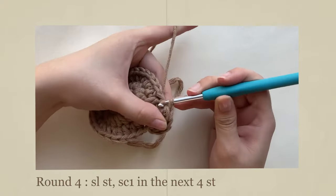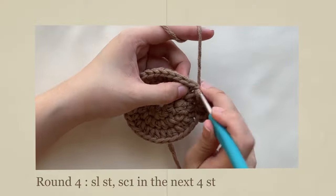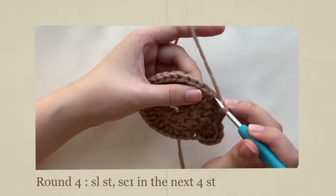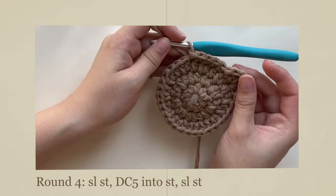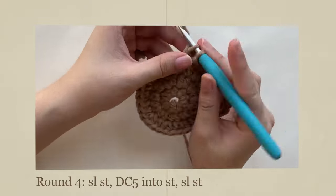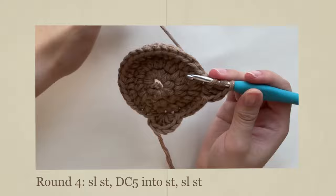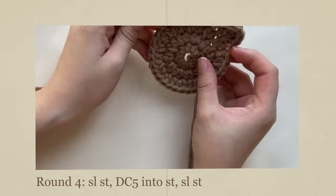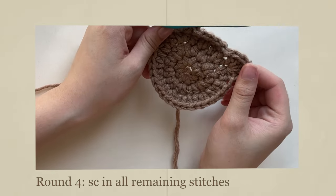Slip stitch to join the next stitch. Then single crochet once in the next 4 stitches. Slip stitch, double crochet 5 times, then slip stitch again to form the left ear. Single crochet in all the remaining stitches.